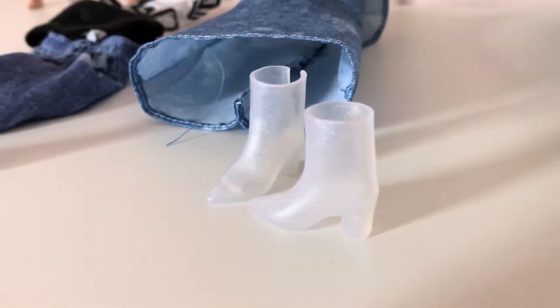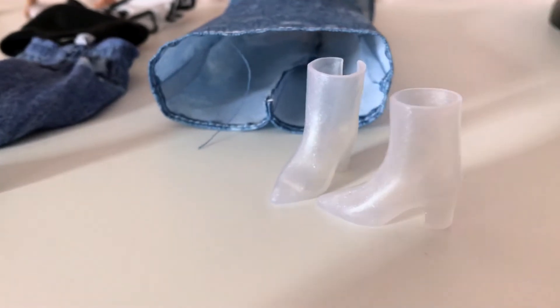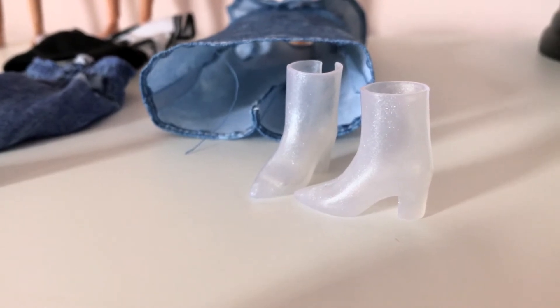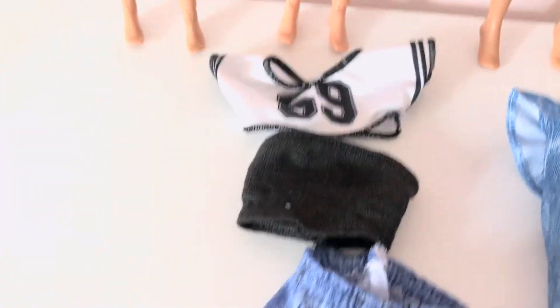Here are their outfits. The fashionista has a one-piece denim-ish dress with really cool glittery, slightly iridescent shoes — mostly glitter though. If you were a Monster High collector, these might be reminiscent of Abby Abominable's shoes. The curvy doll's outfit is actually two pieces: a top, jeggings, and sneakers.